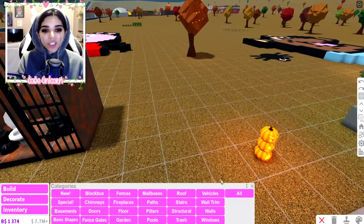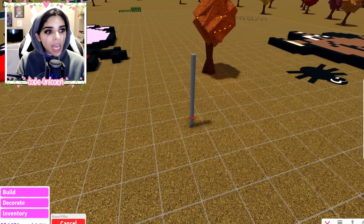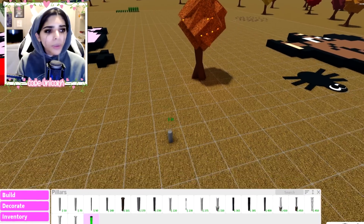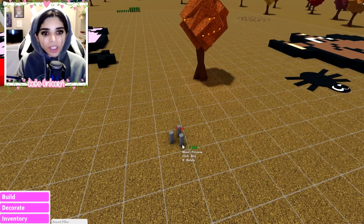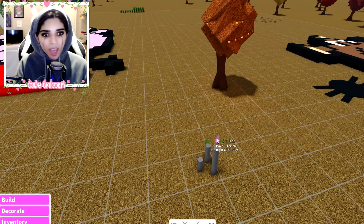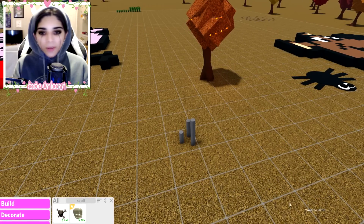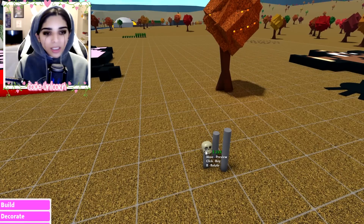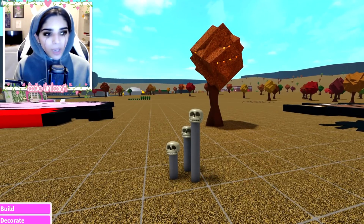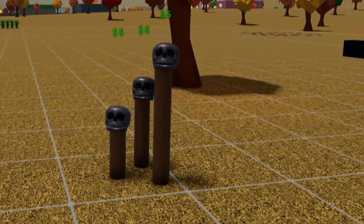A really fun one is this: you get some round pillars and resize them to be a little bit shorter — do like three of them. This reminds me of a scary horror game where they have skulls in a graveyard on totems. So basically you get some skulls and place them on top of the pillars and it looks like they're on totems. Very creepy. You can put them in a graveyard setup or anything like that.